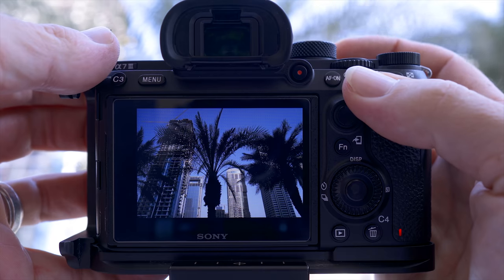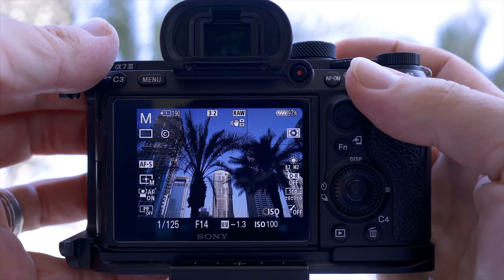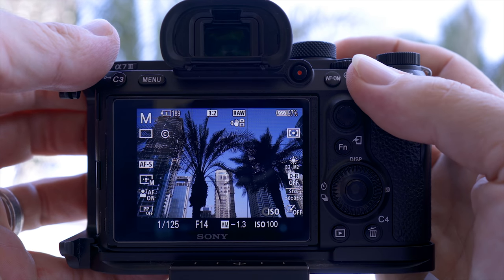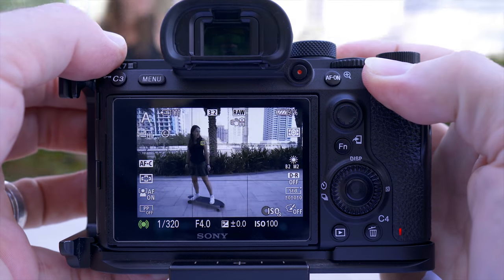I've had loads of situations where I've been shooting in manual mode or single shot, and then something really interesting or some action happens and you're fiddling with settings instead of capturing the moment. With this function turned on, I get a lot more of these serendipitous shots. In this reconstruction, I'm photographing palm trees and buildings in manual mode, single shot, AFS — I see a skateboarder in the corner of my eye, quickly press AEL, get her in frame, and get the shot.